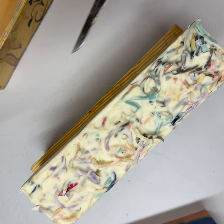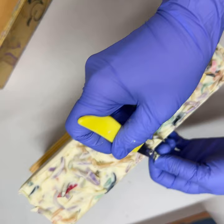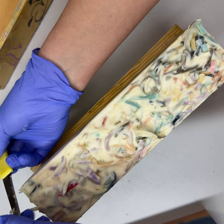I'm gonna try to trim this confetti soap, but confetti soap's a little more challenging to clean up those edges because, as you can see, it's already a little bit of a fun wonky shape.